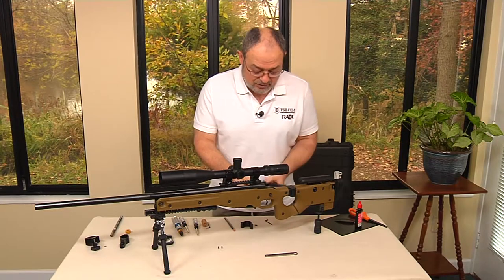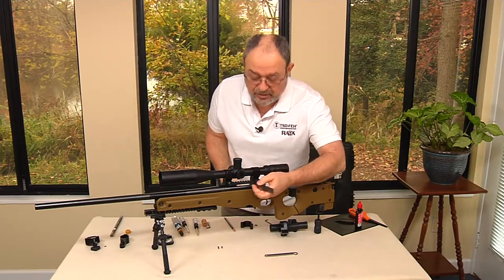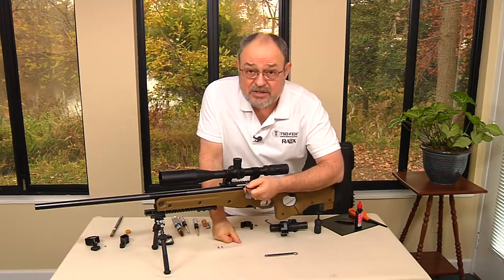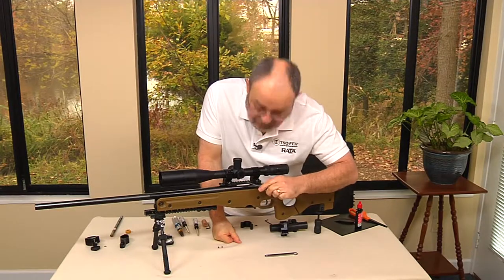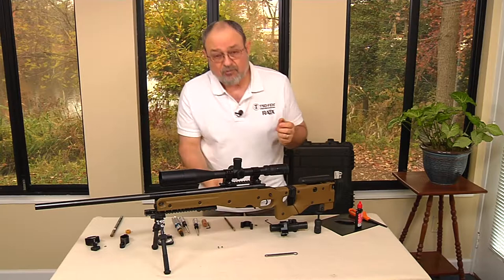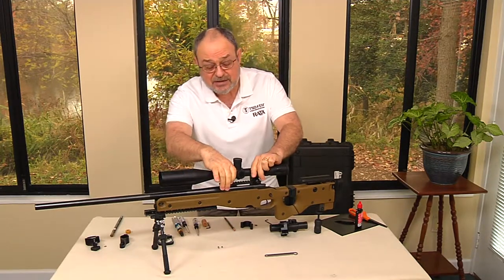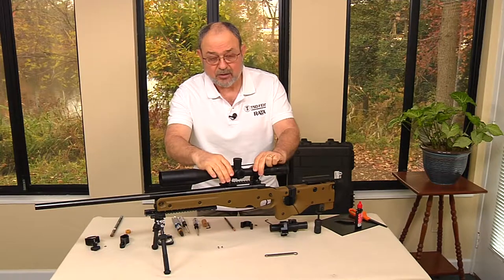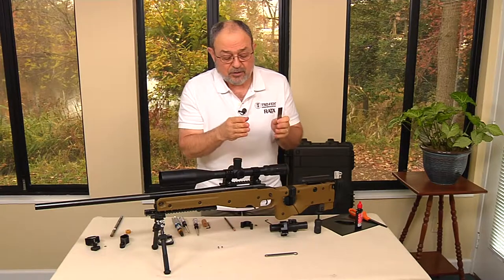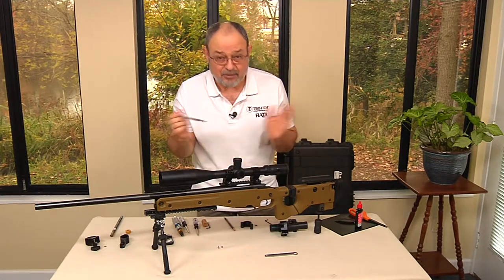The distances between the peaks and valleys of the Picatinny rail are a little bit more than 3/16ths. The peaks are 3/16ths almost precisely. Since the scope rings already sit onto the Picatinny rail, all we have to do is raise them both. So if we raise the distance in increments of 3/16ths at a time, we're set.